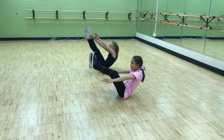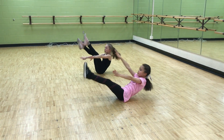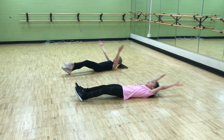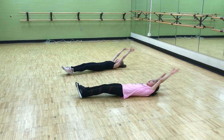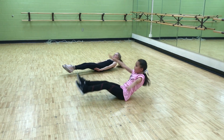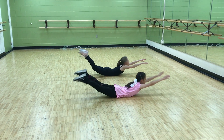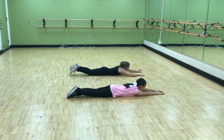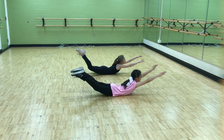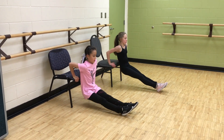Then we'll start our third set of exercises, which will be the abs. After that, we're going to do Superman — one time you bring your legs and arms together up, and the second time you bring them apart to the side. Then we're going to do backward push-ups.